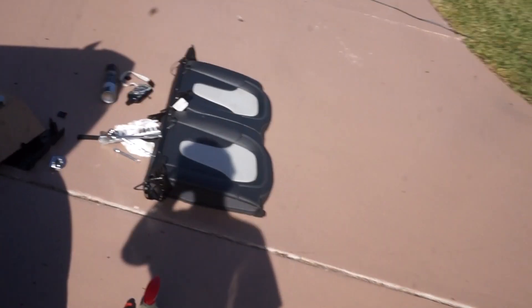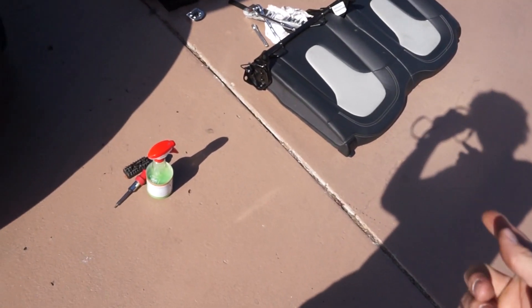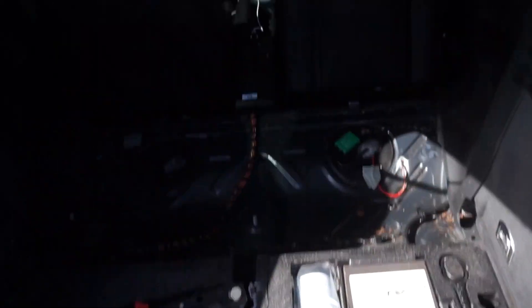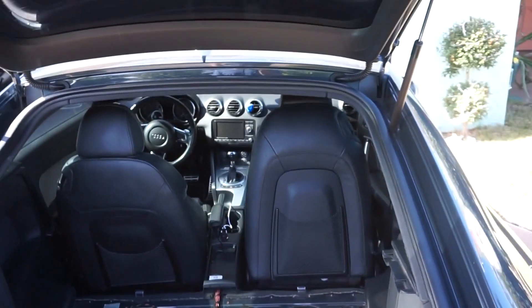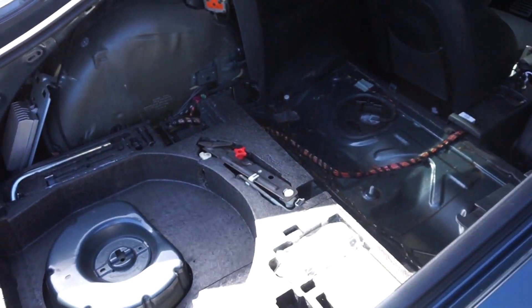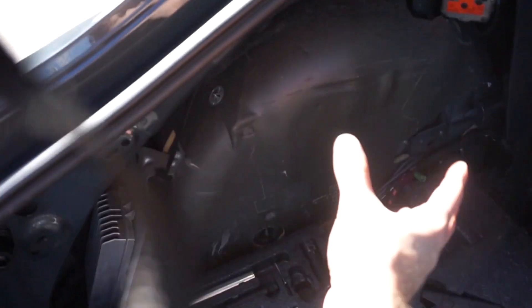Let's walk over to the TT. As you can see, I already took a bunch of stuff out — I took the rear seats out just to make things easier and to show you guys better. Plus, I think I'm going to leave them out anyway for weight reduction. The back seats on this car are tiny — if you're over five feet tall you can't sit back there.